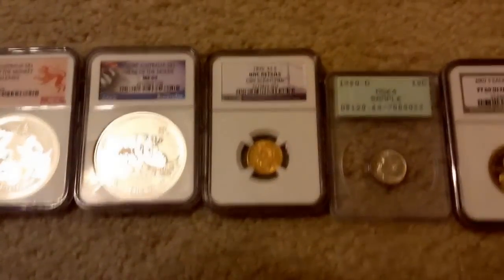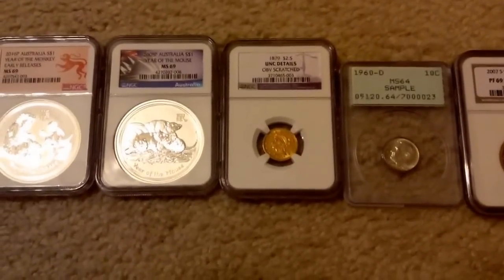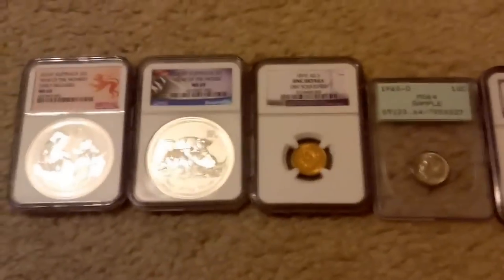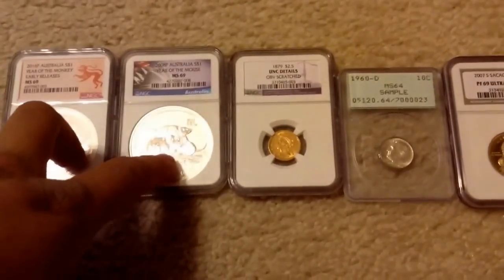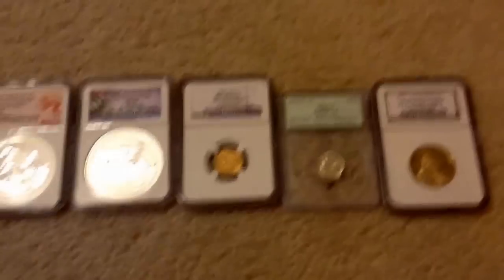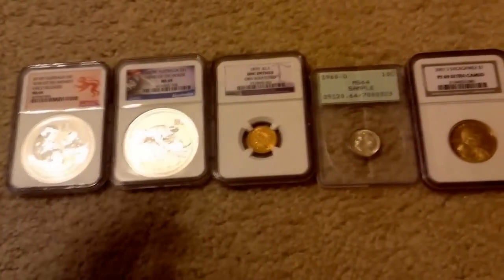What's up YouTubers, this is MrMonkeySwag, and what you see in front of you is all of my pickups for November. I didn't really pick up any bullion, unless you count these lunar coins as bullion, because they basically are slabbed bullion coins, though of course I didn't pay bullion prices for them. I didn't really pick up any basic bullion coins like Silver Eagles or Maple Leafs or anything.